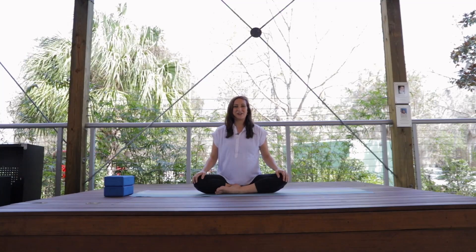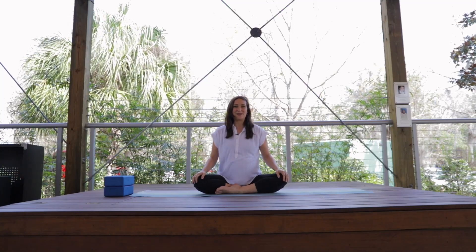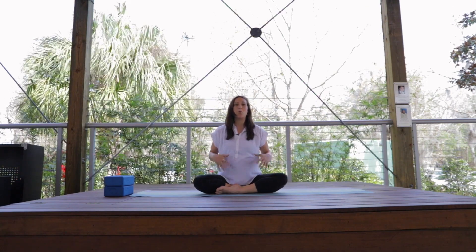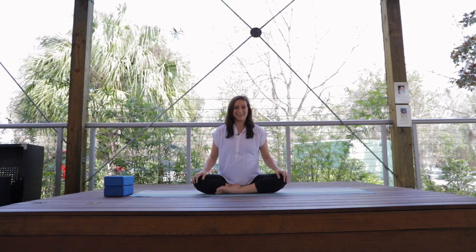Hello, this is Melissa Baker. I'm a yoga teacher here at Gainesville Health and Fitness, and I'm here to share with you some yoga poses to help you warm up your body during pregnancy.